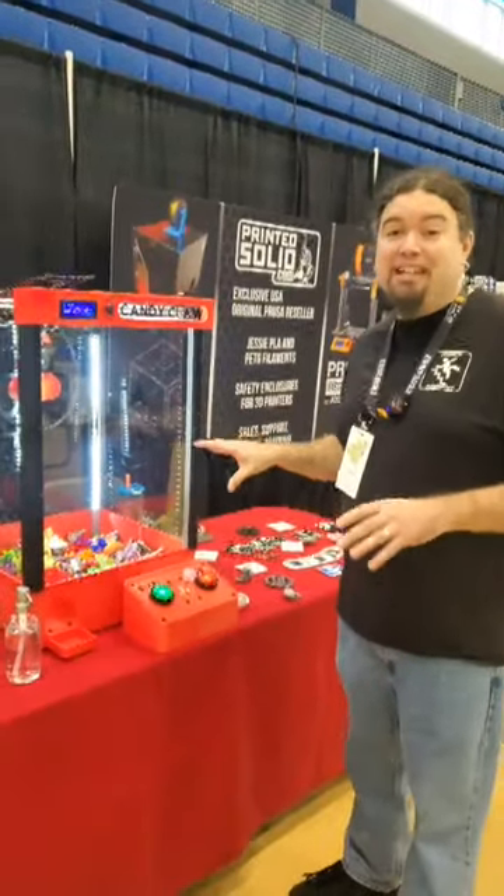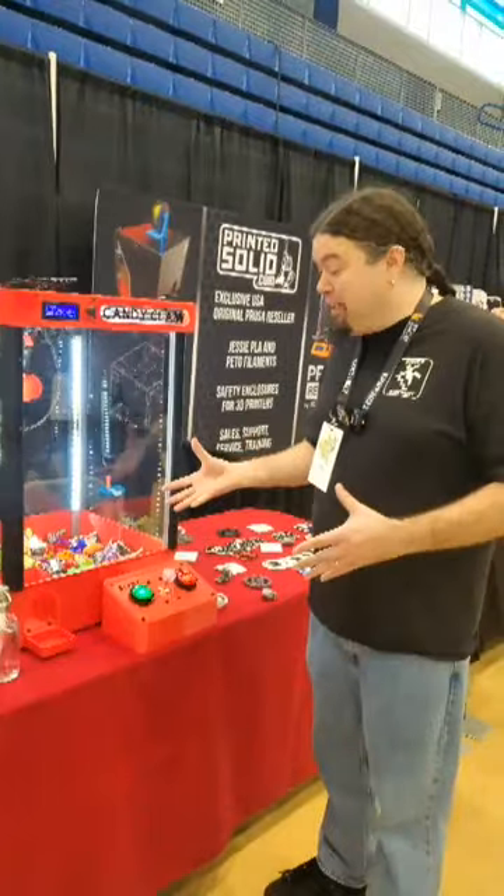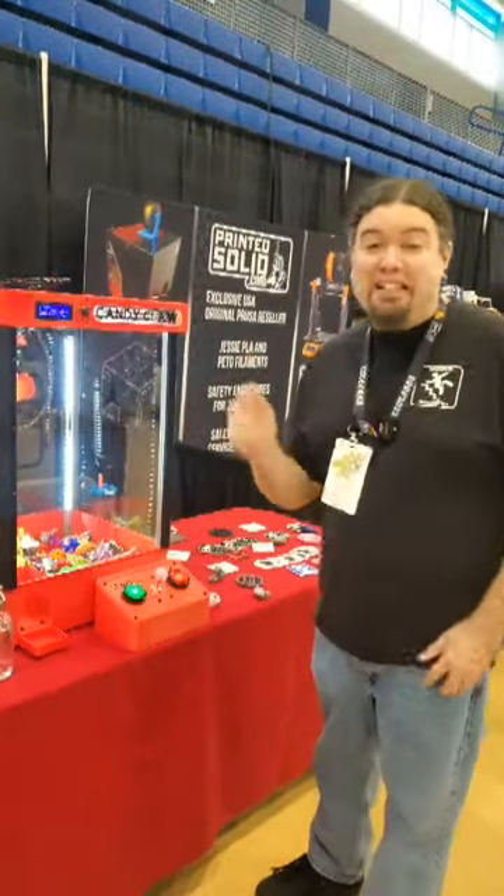This is a completely functioning Candy Claw machine. It is scratch built, running Marlin, and hopefully it's a lot of fun here for Earth. Let's check it out.